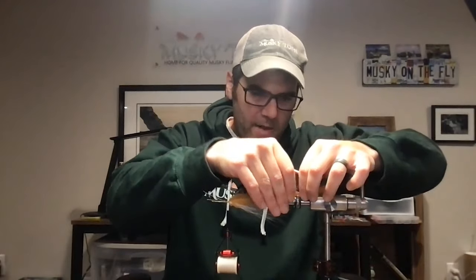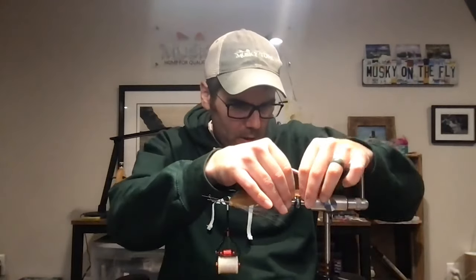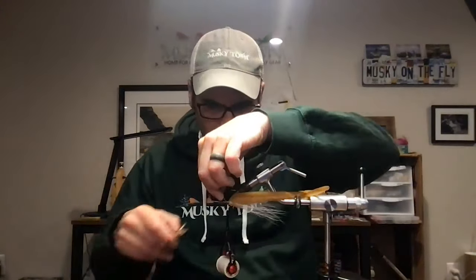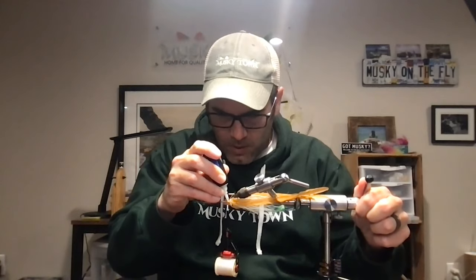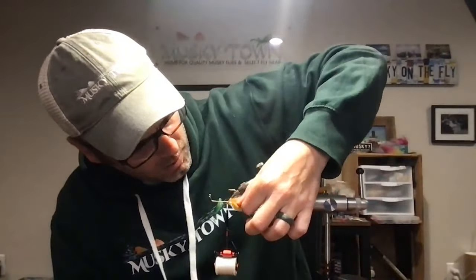My vice has a materials clip. If yours doesn't, three-quarter-inch hair clips work great — I'll often use both, especially for articulated patterns. For this pattern we'll have three sets of feathers plus a pectoral set. Right now we'll clip off the tag ends on the tail. On a red horse pattern, for instance, I'll actually put in two sets of first tail feathers. If your feathers are a little limp or thin, there's nothing wrong with putting a few different layers in.